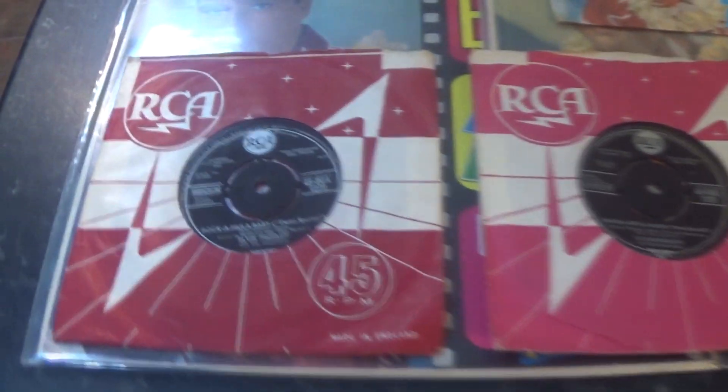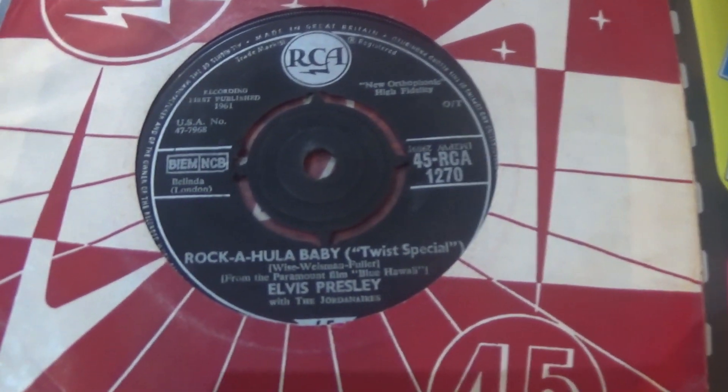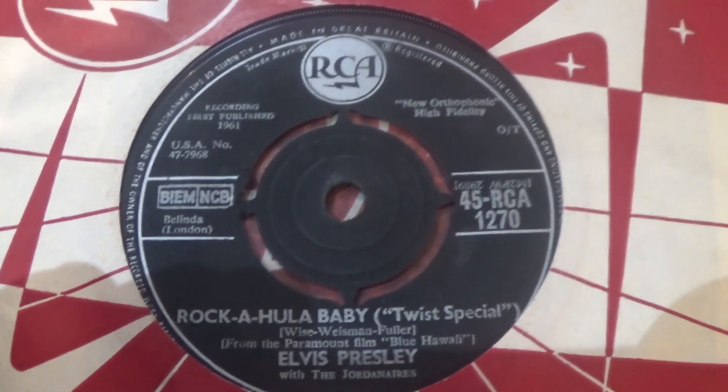This was a number one album in the US and the UK. And from it was a single which was also a number one in the UK.